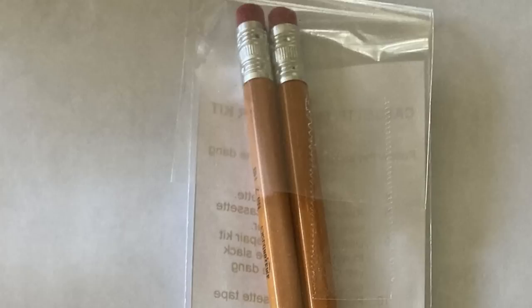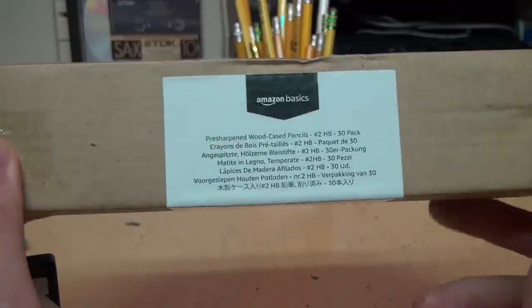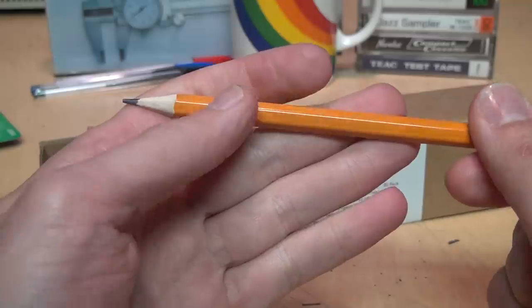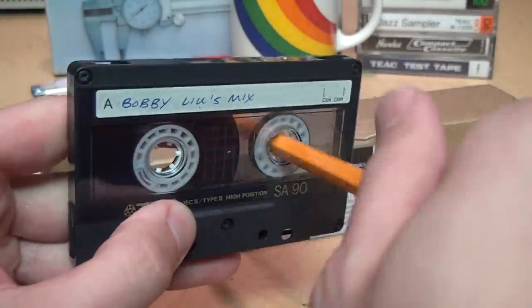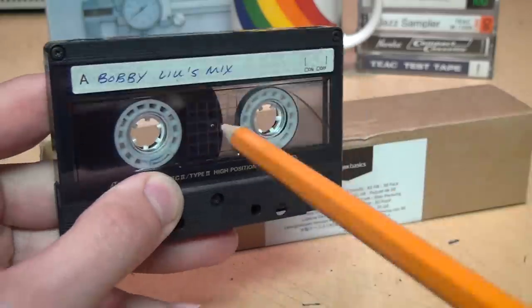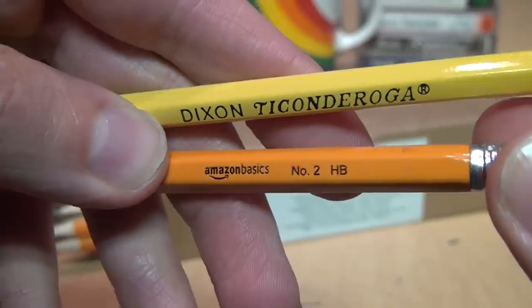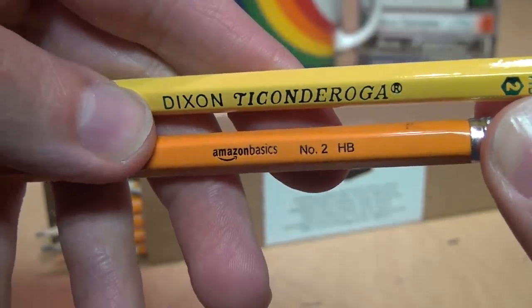I also came across an eBay listing for what is advertised as a cassette tape repair kit that simply contains two pencils. When you look at the instructions, it's clear the seller is just being what the British would call a cheeky git. But let's humor them — I zoomed in on the photo and can see they're providing Amazon Basics pencils. Maybe there's something special about Amazon Basics pencils that makes them work better. They come pre-sharpened, which is unusual. Do they work for winding a tape? They kind of work a little bit — maybe a little better — but it still mostly slips. They're a little thicker than the Ticonderoga pencils, but not enough to make them work right.